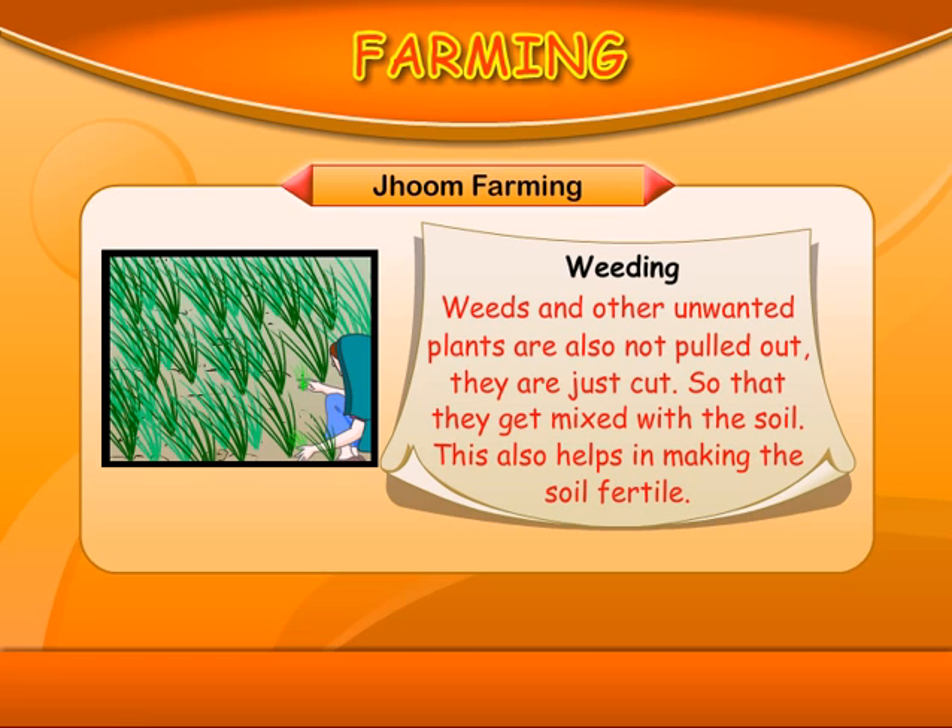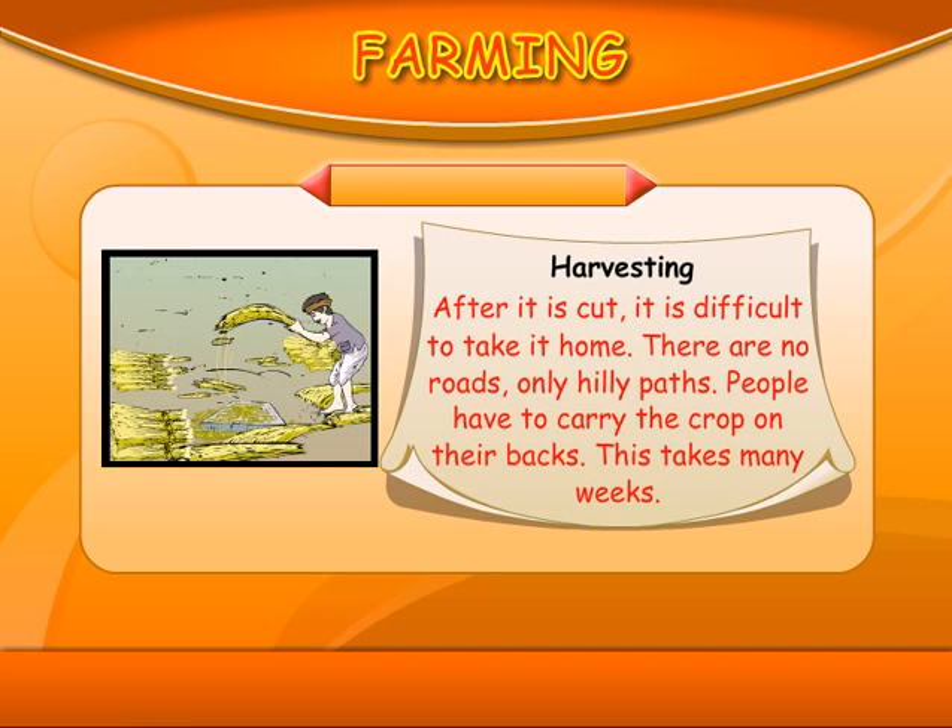Weeding: Weeds and other unwanted plants are not pulled out — they are just cut so that they get mixed with the soil. This also helps in making the soil fertile. Harvesting: After it is cut, it is difficult to take it home. There are no roads, only hilly paths. People have to carry the crop on their backs, and this takes many weeks.